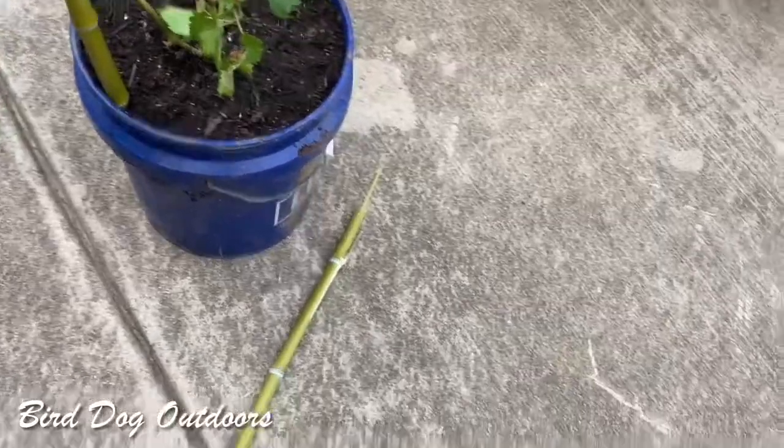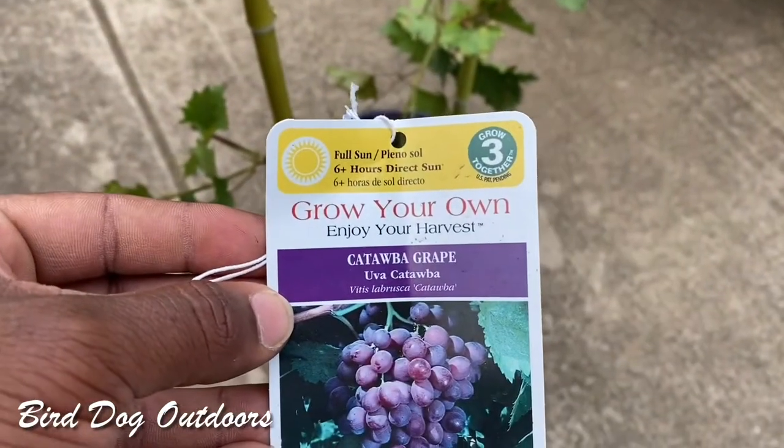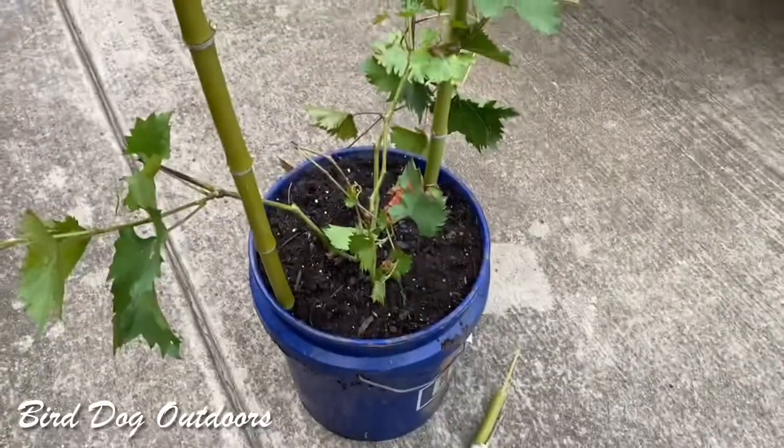All right, bird dog family. We're back again. This time I have a Catawba grape vine. Put it in a bucket.